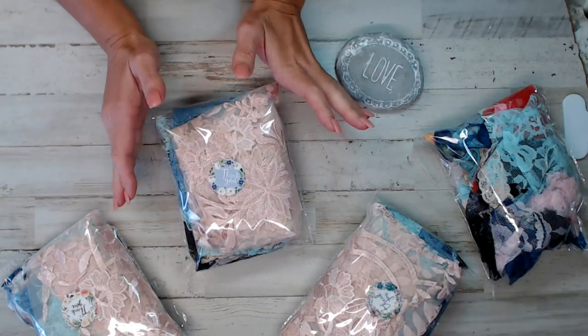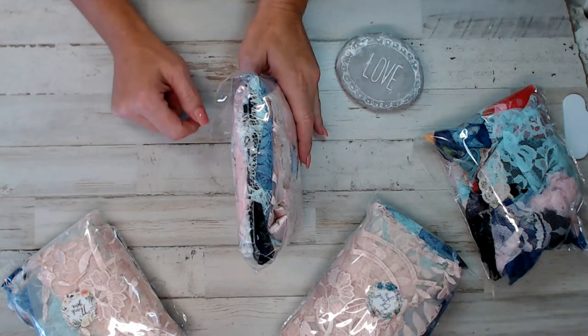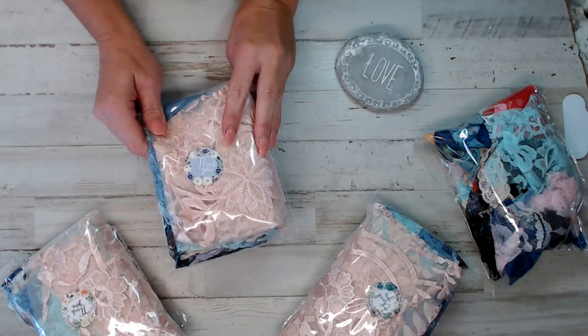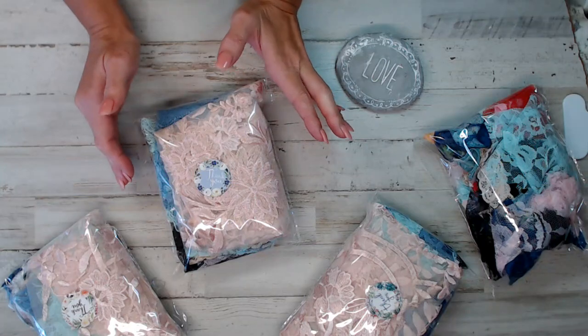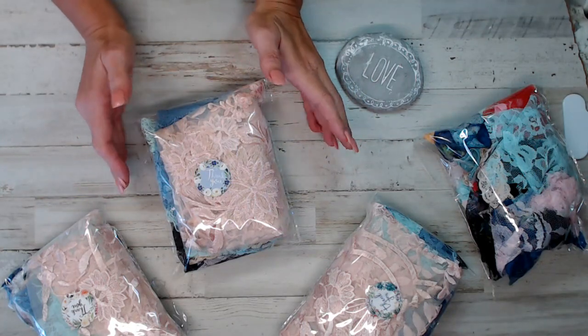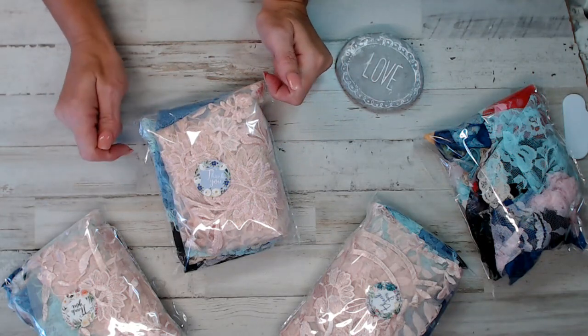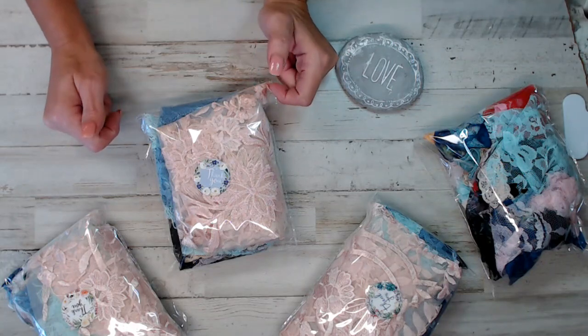This here is lace bundles that I put together with a variety of different colors. I think I only have three or four of these in the shop. I wanted to make sure that these pieces were cut large — 10½ by 14½ inch pieces. What you see here is exactly what you're getting in the pack. If you are new here, don't forget to thumbs up and subscribe if you like this channel. It's a crafty channel where you can get crafty supplies.